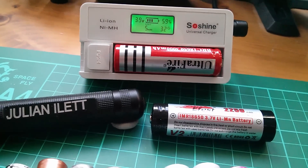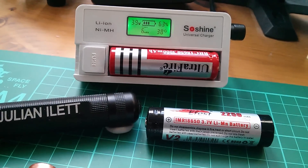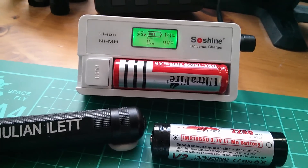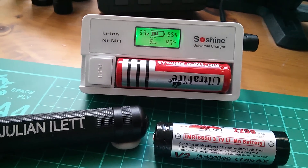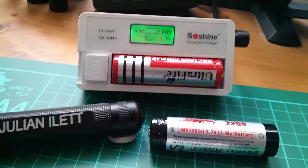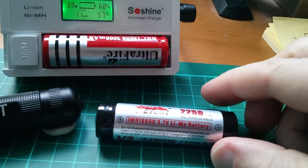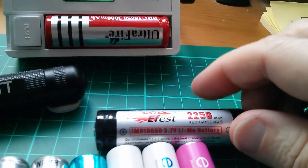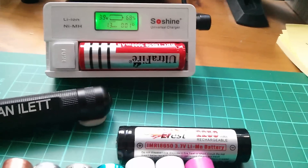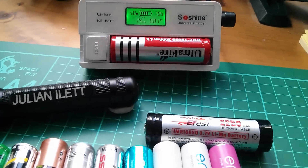Now that I've started playing with these lithium cells, internal resistance is also becoming an issue, because the cheap UltraFire in the charger there seems to get to a high voltage very quickly — it goes up to 4.2 volts very quickly and then spends a long time there. That made me think it must have a high internal resistance. And I've recently bought this eFest battery, which is a lithium manganese with a 10-amp rating, so it should in theory have a very low internal resistance — but again, I want a method of measuring it.